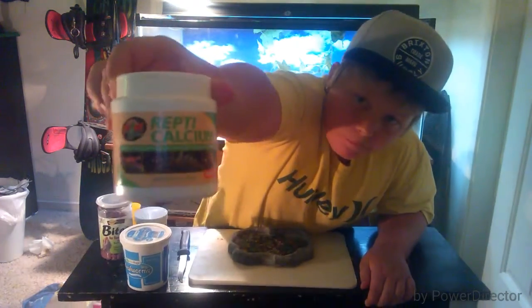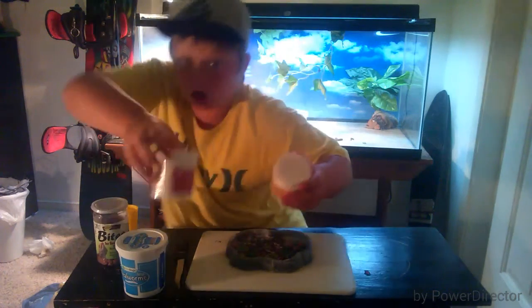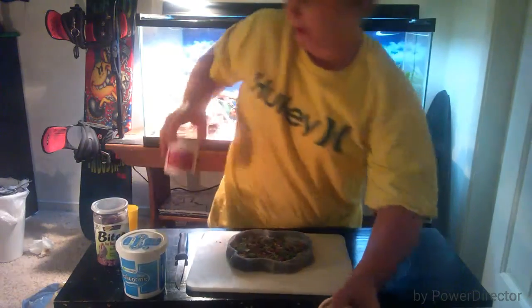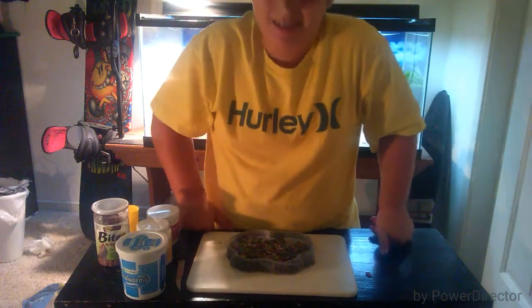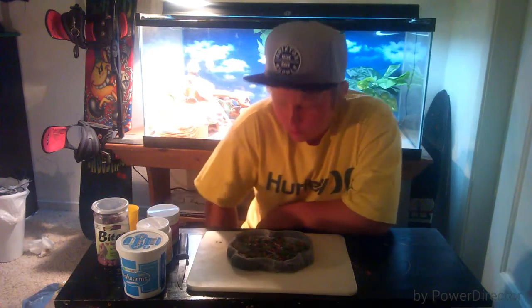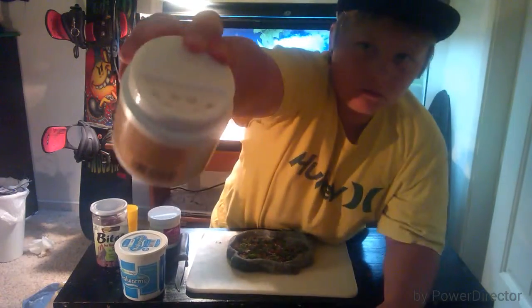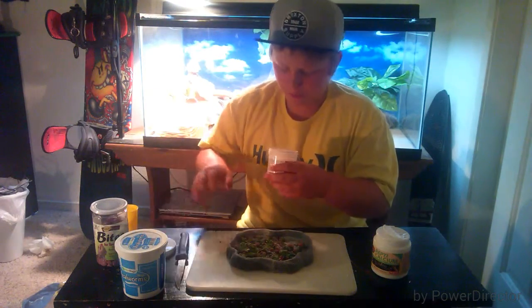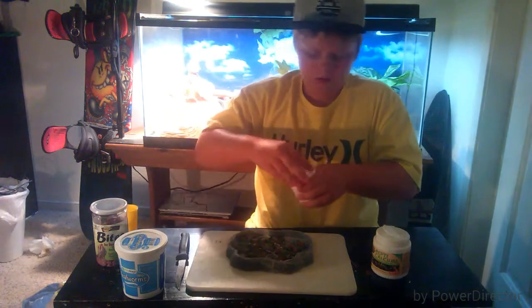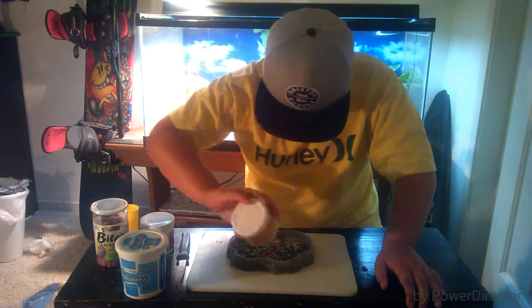I've got Repticalcium from Zoo Med, and I also have Repcal. Both are really good for them. You always have to make sure it's with Vitamin D3, because if it's D2, D1, or anything else, it will not work properly and won't give them the proper nutrition and vitamins they need to grow and be a healthy beardy. I'm going to use the Zoo Med one because it has a shaker. This Repcal is a finer powder which I actually prefer, but the Zoo Med shaker is more convenient. I'll just shake some of this calcium dust on.